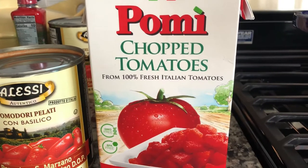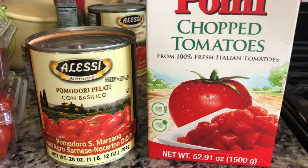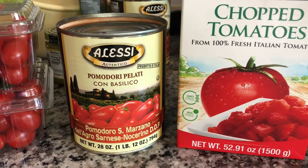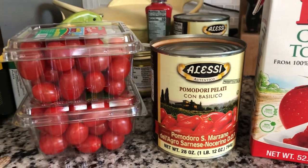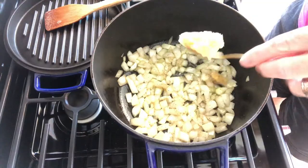I want to show you guys the tomatoes I'm using. I'm using a Pomi chopped tomato, 52 ounces, two cans of certified San Marzano tomatoes, and then also some fresh grape tomatoes.